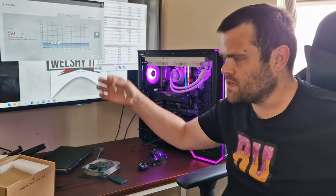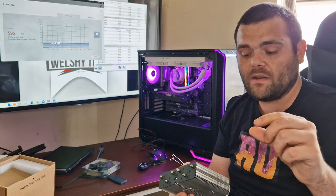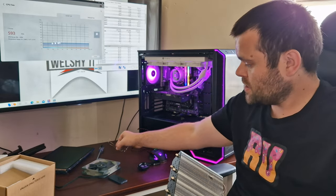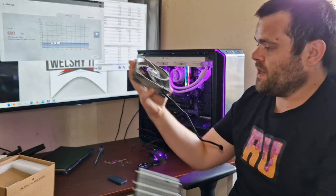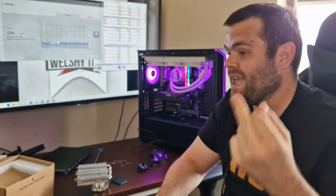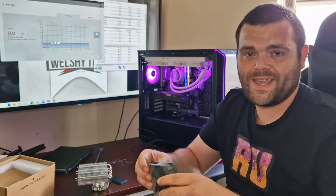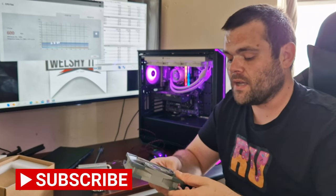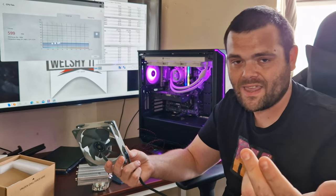It comes with two different clip types: a 25mm and a 15mm, meaning you could fit a 15mm thin 120mm fan or a normal-sized 120mm fan. The fan is 4-pin PWM, which I like to see. It's compatible with AM4, AM5, and LGA 1700, with the bracket already included in the box. That's pretty much it. If you want to find out more, I'll leave a link to Thermalright's website down below. Don't forget to subscribe and like. This is Richard from Welsh Tech — I hope you have a fantastic day. Goodbye.